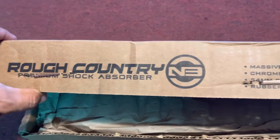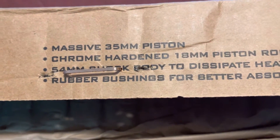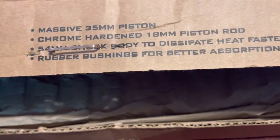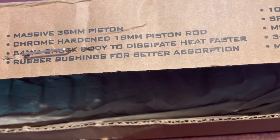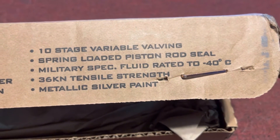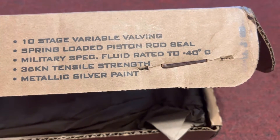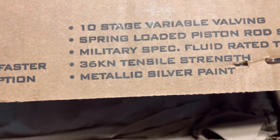We ordered a Rough Country steering stabilizer. It's got a massive 35 millimeter piston, 18 millimeter piston rod. Supposed to dissipate heat faster for bushings for better absorption. 10 stage variable valving. Spring loaded piston rod seal. Military spec fluid rating to negative 40 degrees. 36 KN tensile strength with metallic silver paint.